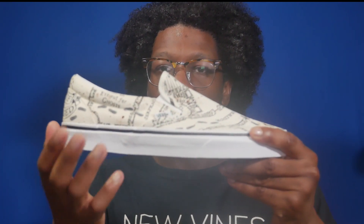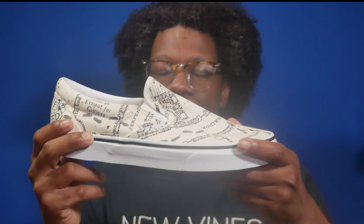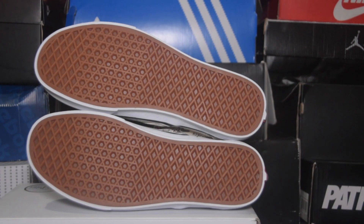The midsole is white with the aforementioned black print that says 'I solemnly swear I'm up to no good,' and you've got the waffle outsole in a dark brown color.